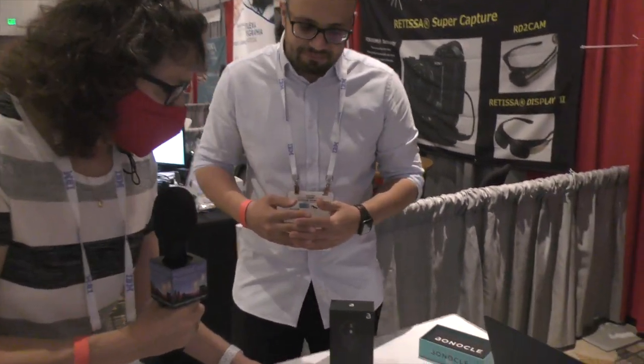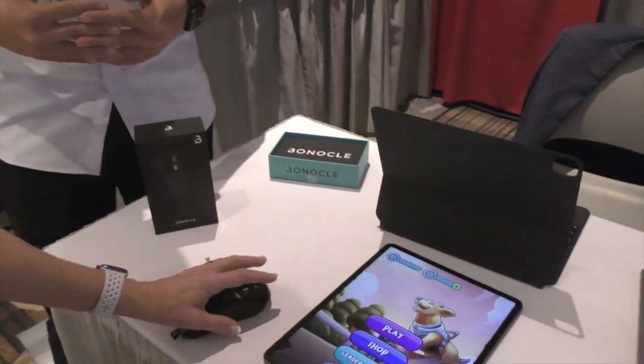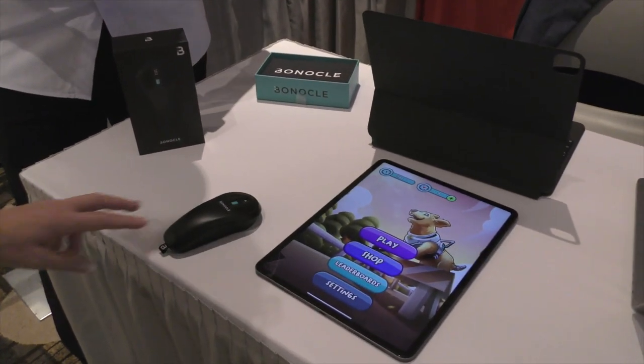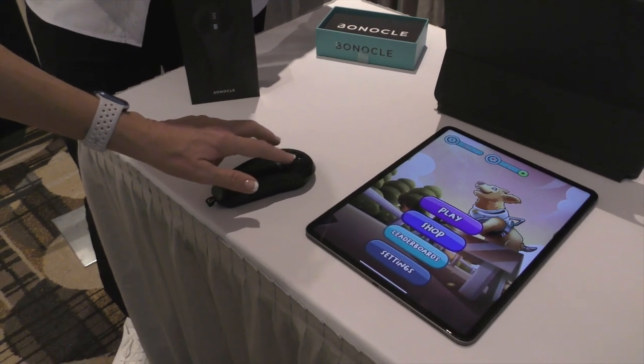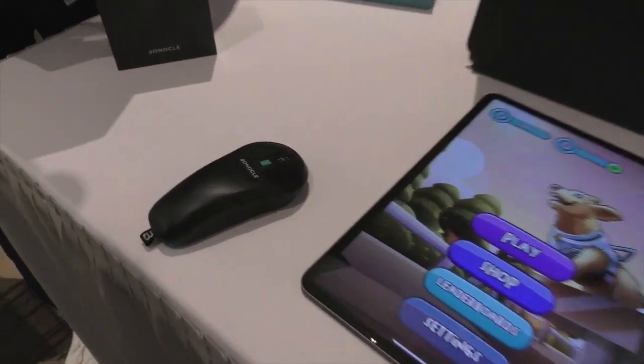I'm looking at this now — it's kind of a teardrop shape, about the size of my hand. It's got three buttons: a turquoise button in the middle, big buttons on either side, and then the single-cell Braille cell, right? Correct.